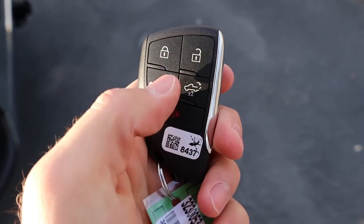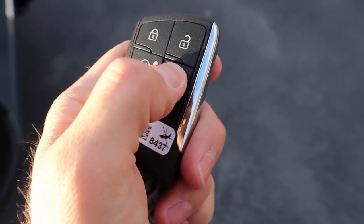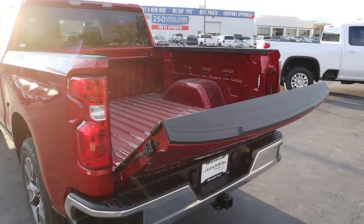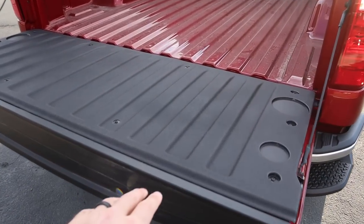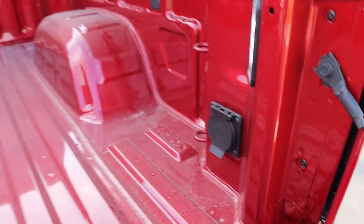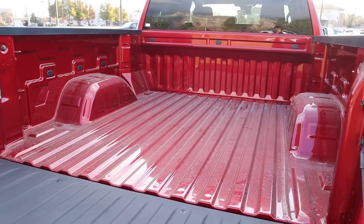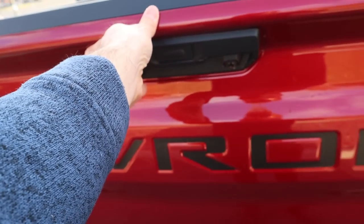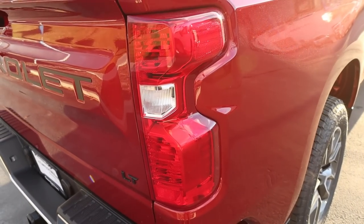Here's the key fob — we have our unlock and lock function, remote start, and then the drop-down for the tailgate. It's kind of slow but it pops down. Once we're in the bed, notice the tailgate itself is already protected, and we do have LED lights here in the back. We also have a full power outlet. Payload capacity is 1,888 pounds. Lifting the tailgate is super easy because it's actually very light. We've got the base tailgate here on the back.